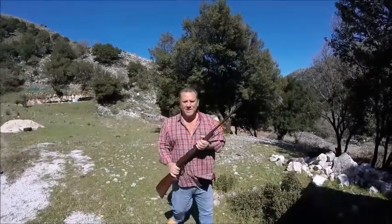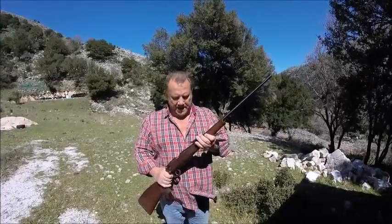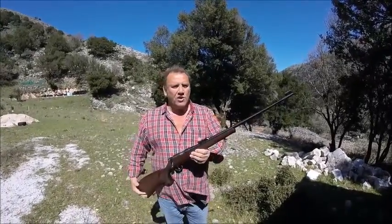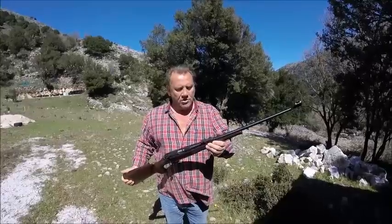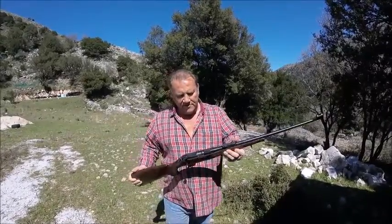Hello there and thanks for tuning in. Today, a bit of shooting with a CZ453. It's an absolutely gorgeous gun. This is a club gun on a local shooting range here in Crete, and this is a CZ453 bolt action rifle.